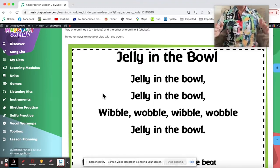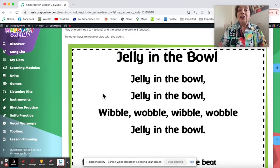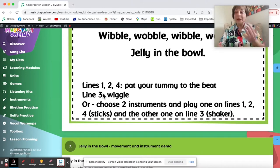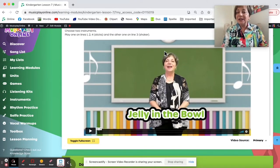I've demonstrated an A-B-A phrase form. You can add instruments to it — jelly in the bowl on sticks, and on wibble wobble your shakers play. Try it all different ways. Here is a demo of movements and instruments.